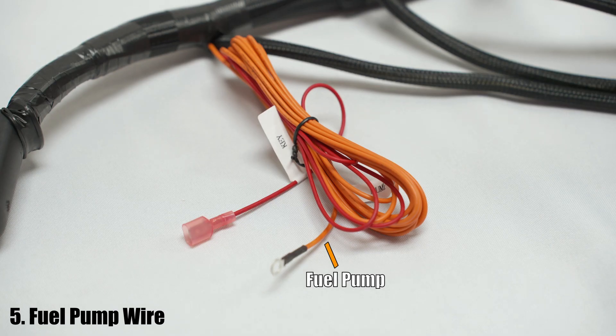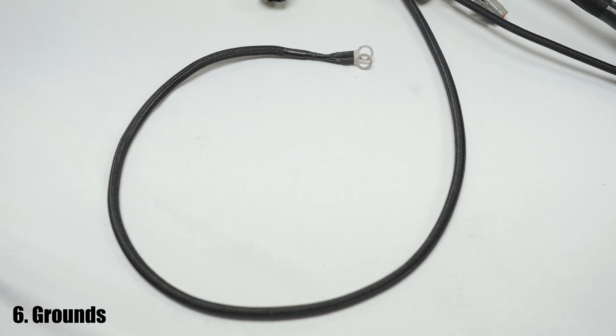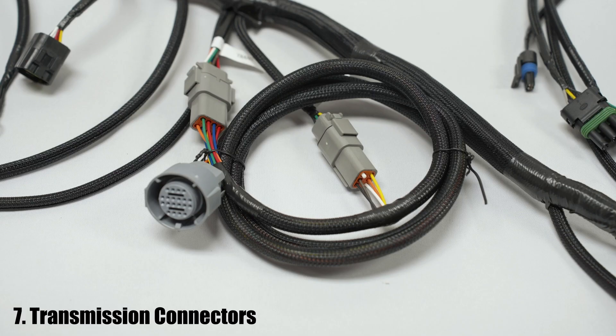The fifth thing you'll see on the harness is the orange fuel pump wire. After that is the ground to the engine block. Then you'll see the transmission connectors. These would be used for either the torque converter lockup control or transmission control, depending on which version of the kit you have.